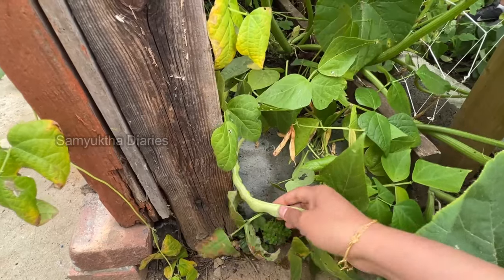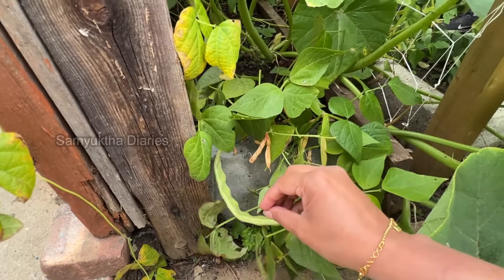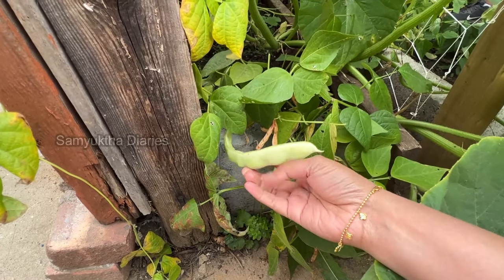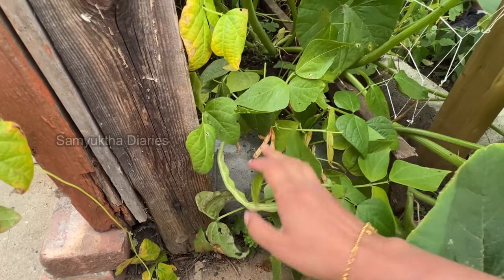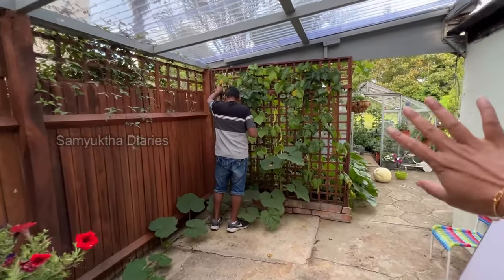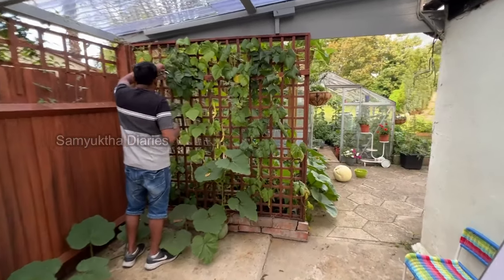Some of the flat beans I'm leaving to mature — the seeds will be really tasty to cook in a lot of Indian curry recipes. I'm leaving a lot of flat beans like that. I've also planted a lot of veggies outside, not in the greenhouse — I'll show you all of them. They're all coming nicely and some are ready to be harvested.